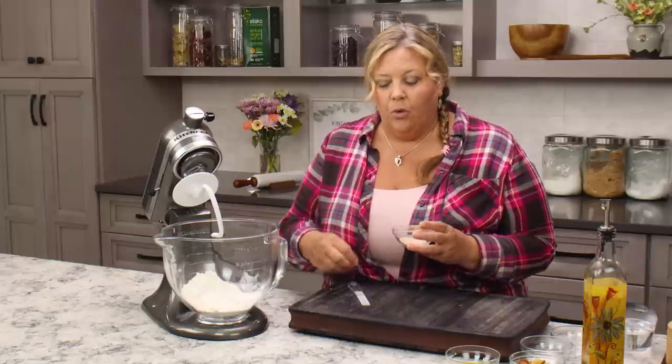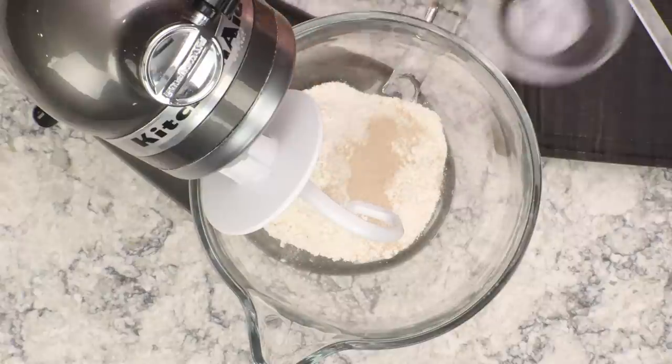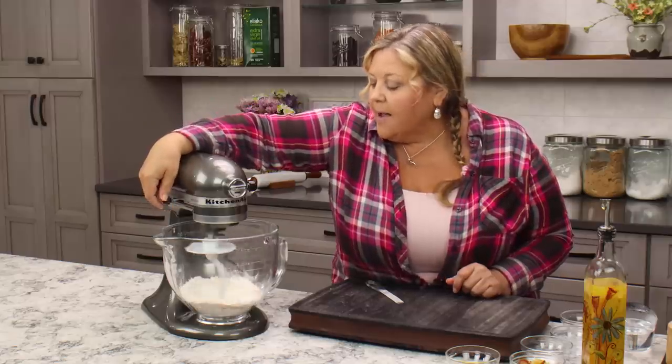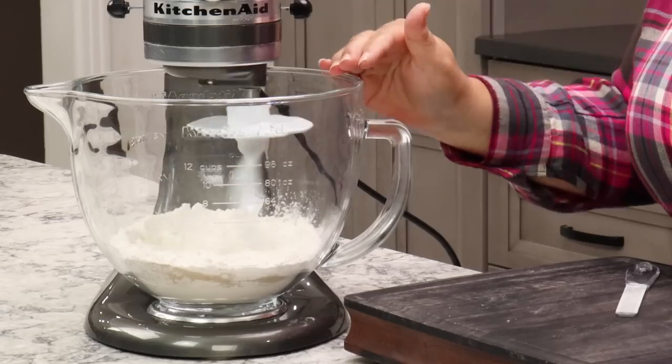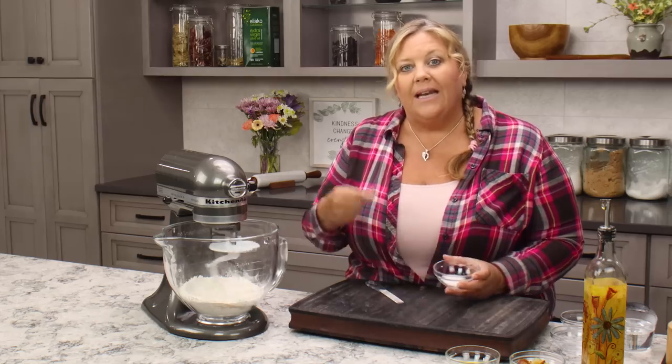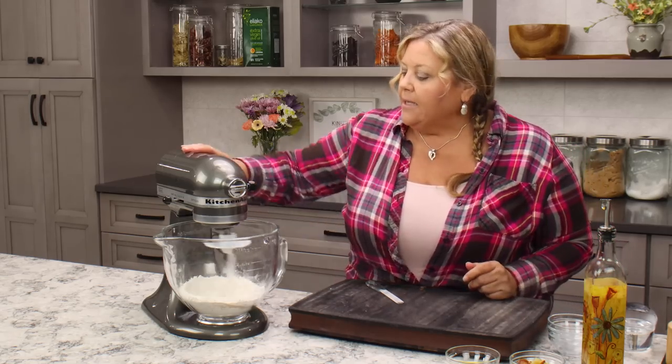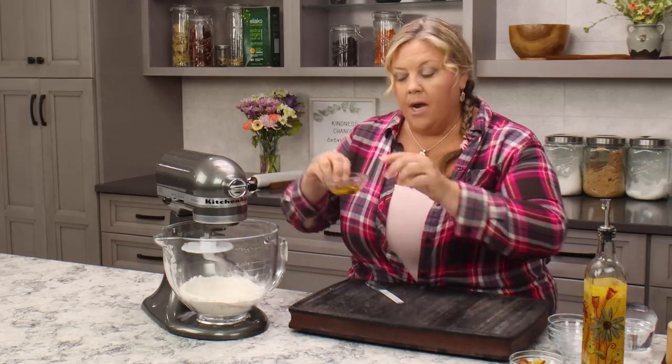This is one and a half teaspoons of instant yeast, meaning I don't have to proof it first — I can just add it directly into the flour. If you have a different type of yeast that requires proofing, you would do that in a bowl with some water and your sugar, give it a little stir, and let it bloom for about five minutes. I like to mix the yeast in with the flour before I add the salt, because sometimes salt can inhibit the yeast from activating. Then we have one tablespoon of olive oil.